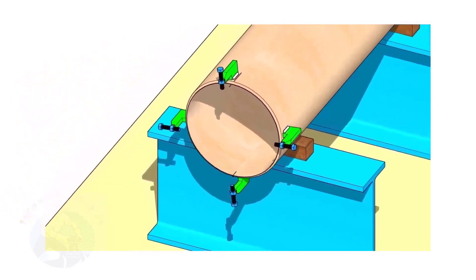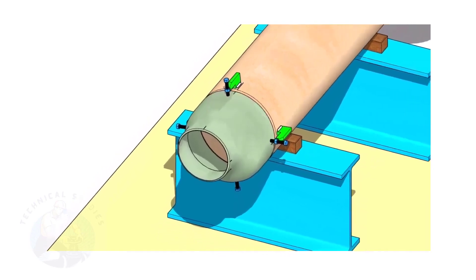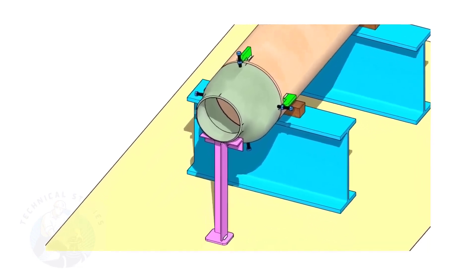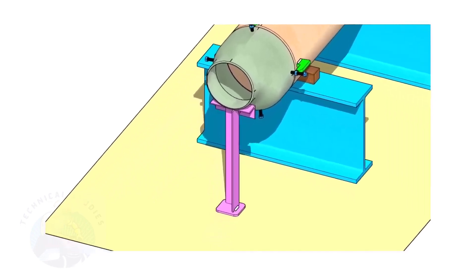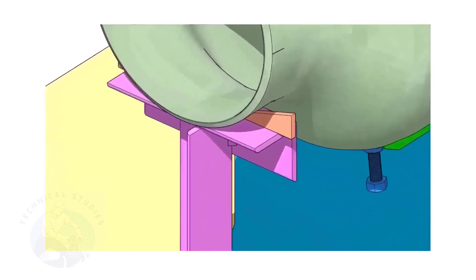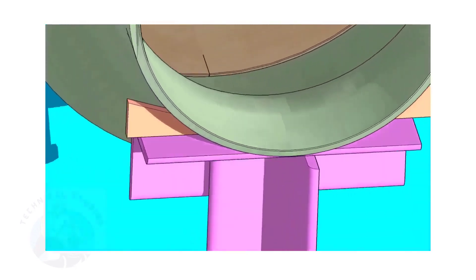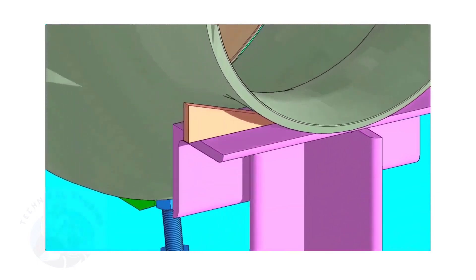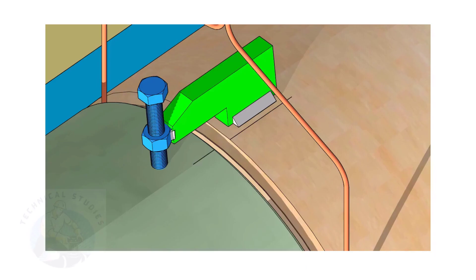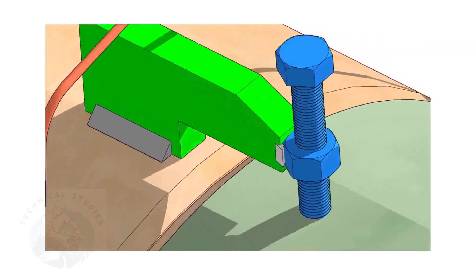If you don't have a pipe aligning clamp, tack weld four jack bolts 90 degrees apart, as shown. Put the reducer in the clamps and slightly tighten the bolts. Arrange proper supports below the reducer — the height of the support shall be adjustable. Here, simple wedges were used. Put the gap rod in the joint; the gap shall be 3 millimeters to 4 millimeters, depending on the welding process.